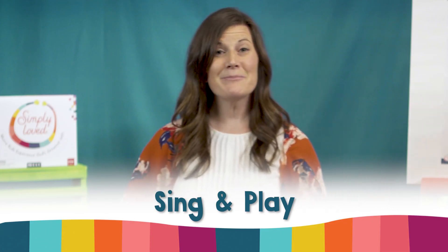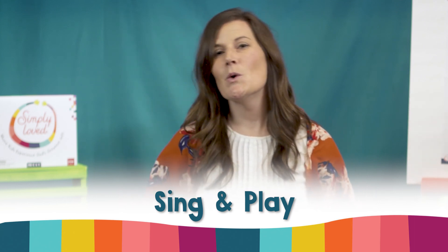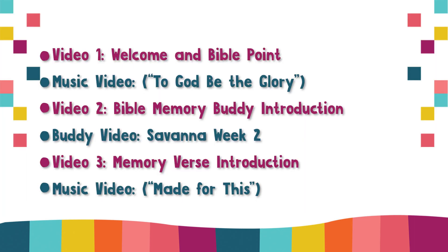On to Sing and Play! For video lessons, your playlist will look like this. Simply skip the One Thing Remains music video for copyright reasons.